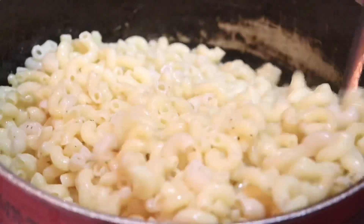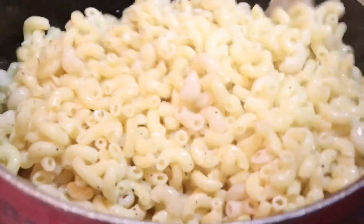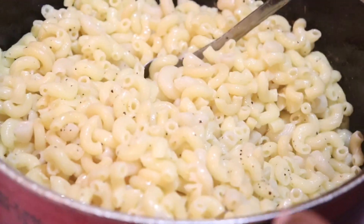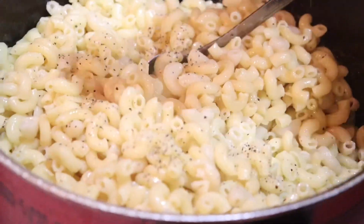I'm going to stir that black pepper in, and I'm going to add a dash more black pepper. You're going to season to taste, but I wanted you guys to get a really up-close view of this so you can see exactly what's really going on inside my pot.